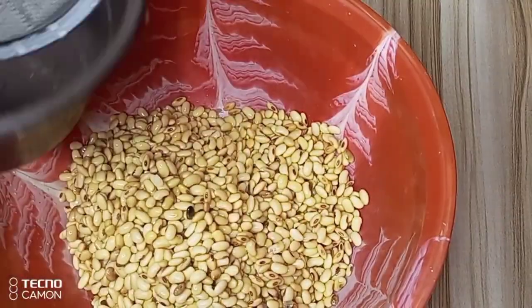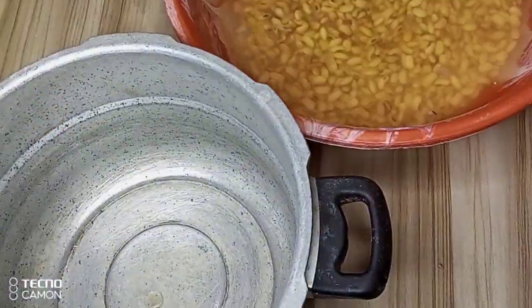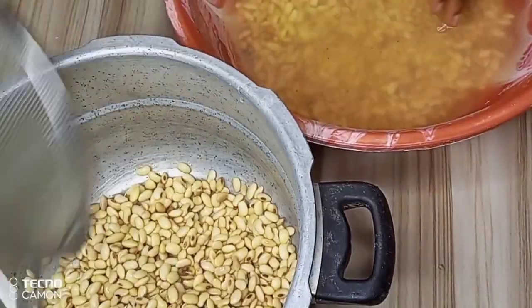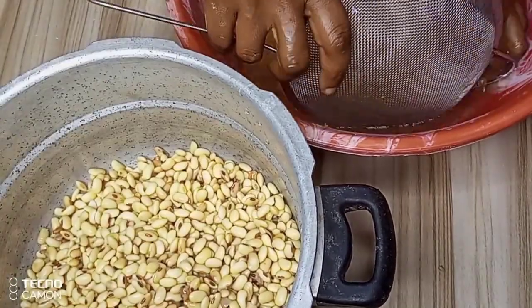I'll soak the soya beans for about 8 hours to make them a little bit soft. Then I will rinse properly, transfer to my pot, and take to the heat and cook. Cooking your soya beans before blending will help you get rid of certain bacteria that are hastening the spoilage of soya mix.